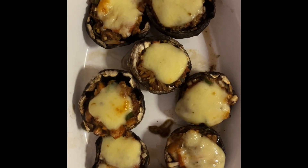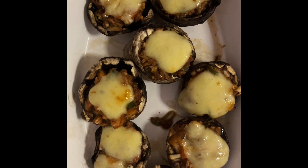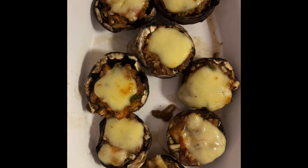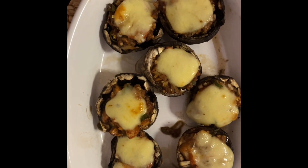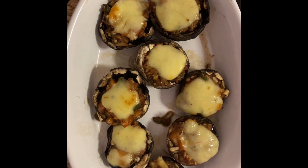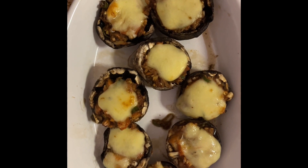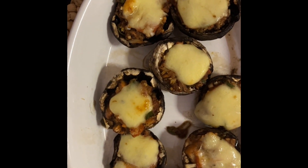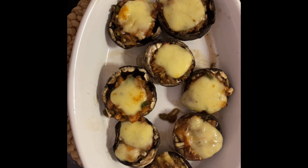This is the final product of the stuffed mushroom. Look great — the cheese is melted and the mushroom seems to be cooked. The edge of the mushroom has been lightly burned, which is the indication that the mushroom is cooked and the cheese is melted. Look delicious! And that is for our dinner tonight.